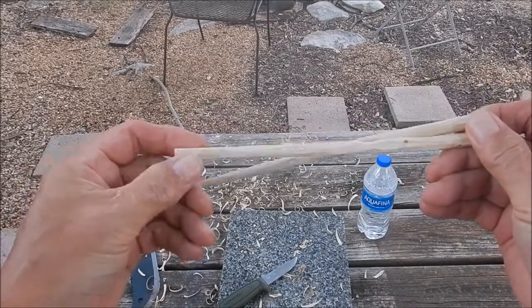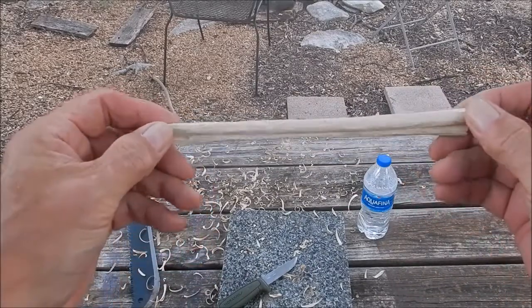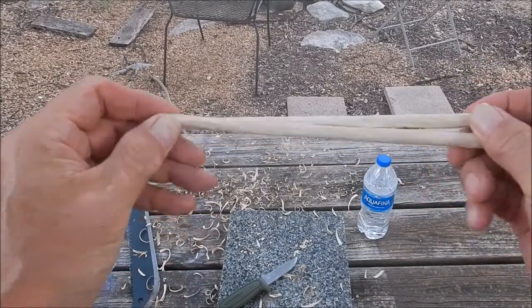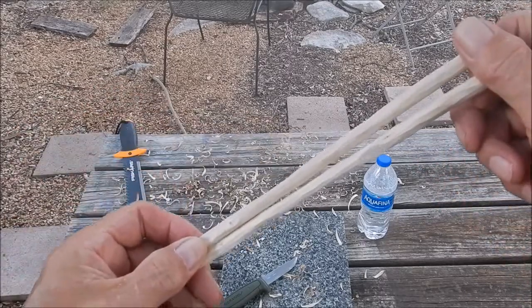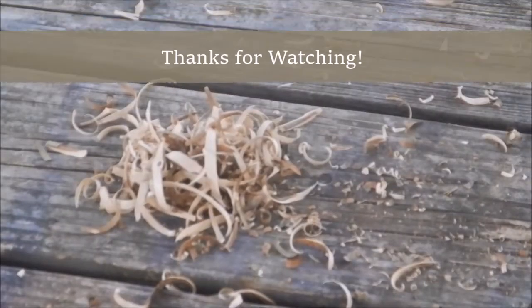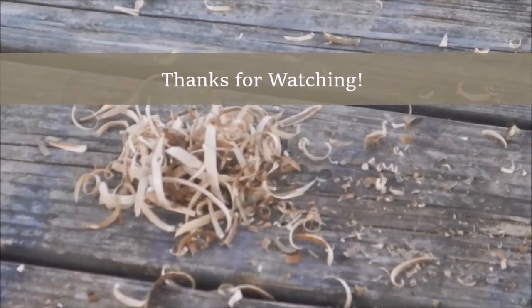Well there you go folks — got your bushcraft chopsticks and it took me about 20 minutes. And I'm going to collect these shavings and use them for my next fire.